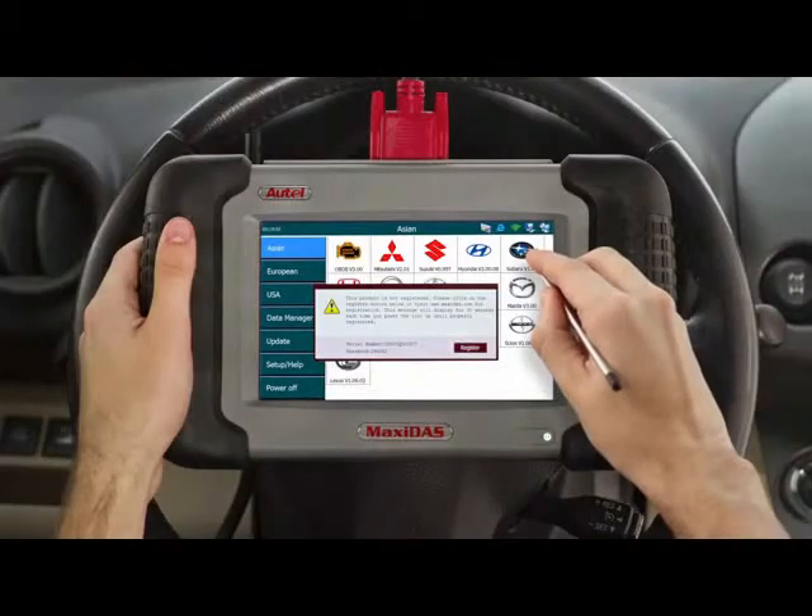A dialog box will open prompting you to register. Wait 30 seconds for the screen to disappear and have access to your device functions.